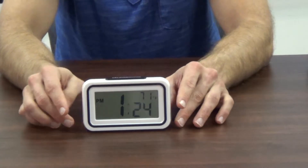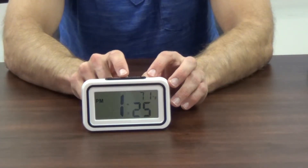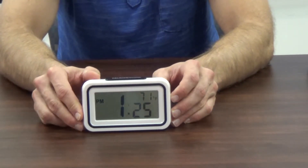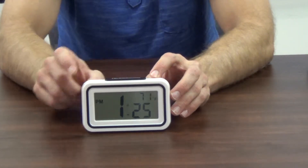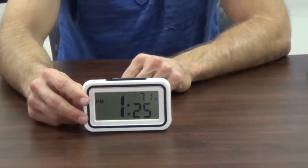On this next clock, the button you push to tell you the time is on the top of the clock. The advantage of this clock is that it will also give you the indoor temperature reading. I push this button once and it gives us the time and the temperature.